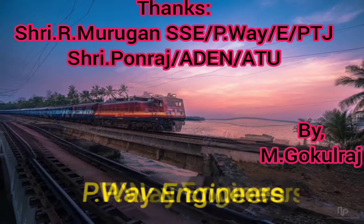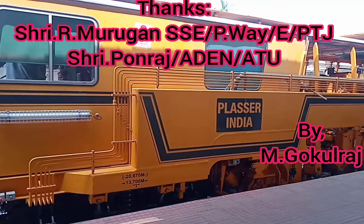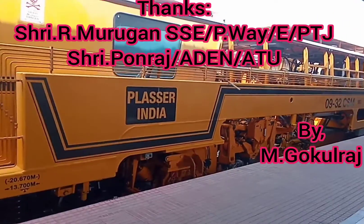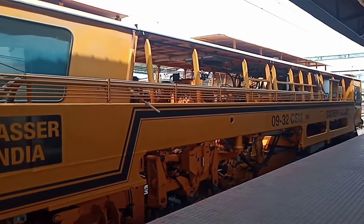Hi everybody, welcome to PVA Engineers YouTube channel. In this video we can see the working of CSM packing machine and also what are all the pre-tamping and post-tamping activities.